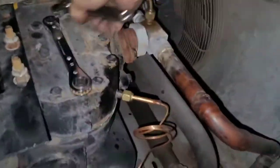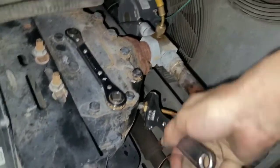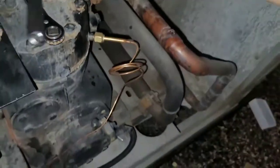Run it to your desired length — just like that. These are flare fittings, so make sure you tighten them good and then spray with bubble solution to make sure you don't have any leaks.